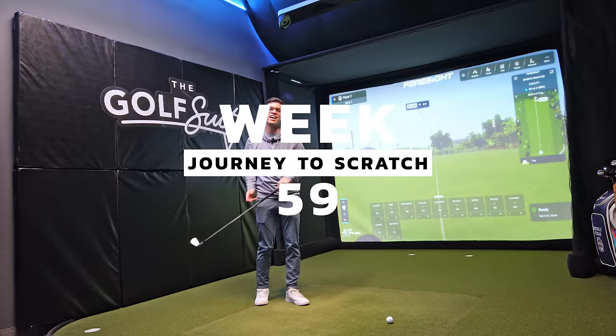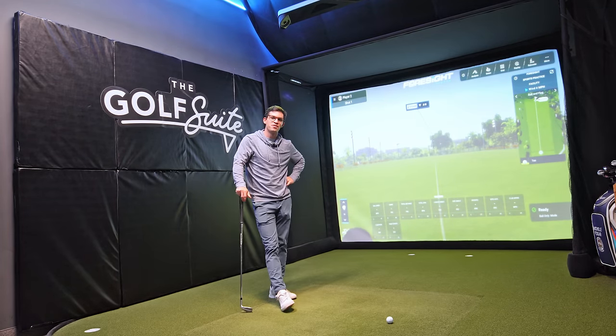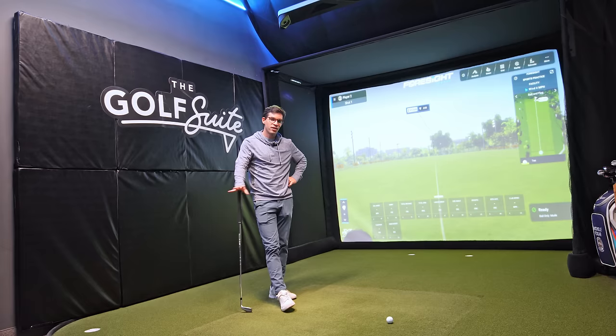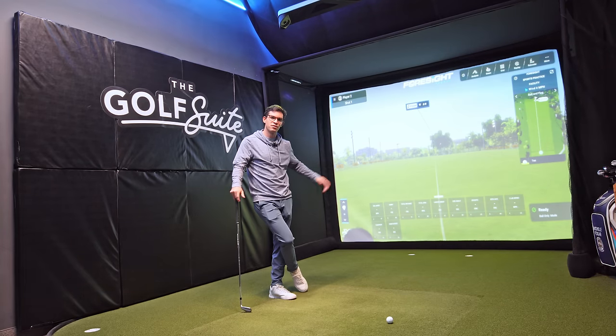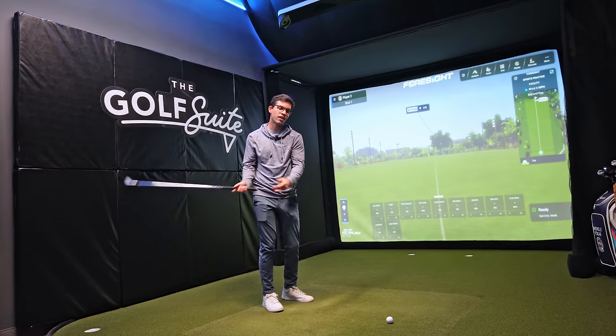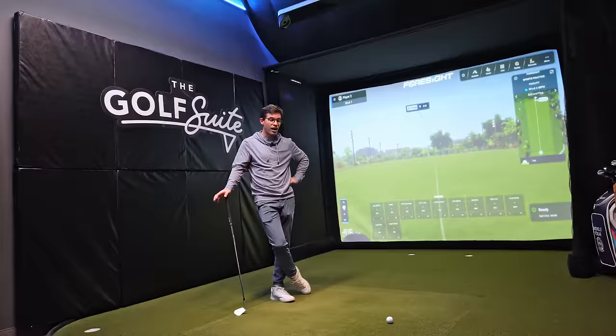What's going on guys? Welcome to week 59 of my journey to scratch. About 11 months ago, I started taking lessons with my golf coach Zach Berhow, and it was probably the best decision I've ever made for my golf game. When I first started, I had the same natural tendencies as most amateur golfers — I would come over the top quite a bit. On a good day it was a fade, on a bad day it was a slice. I was pretty inconsistent and I had very little control of my face and my path.